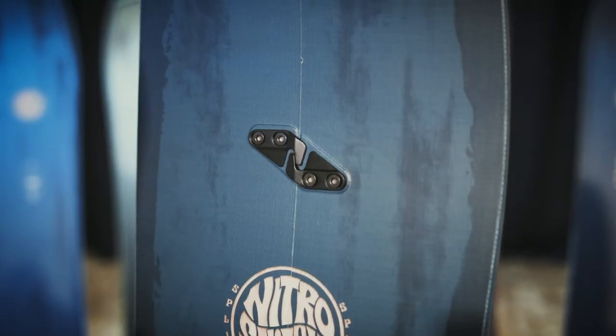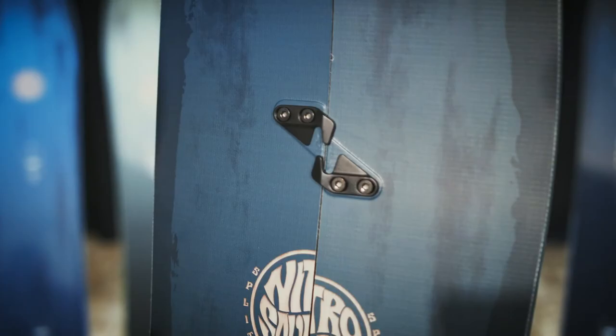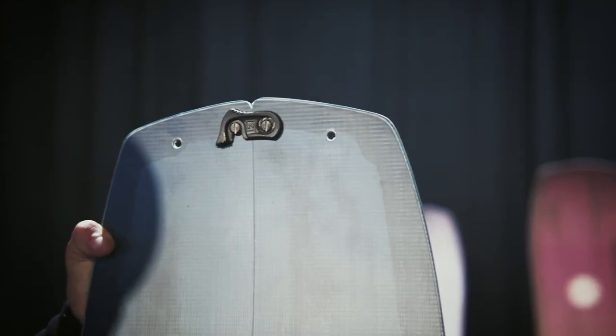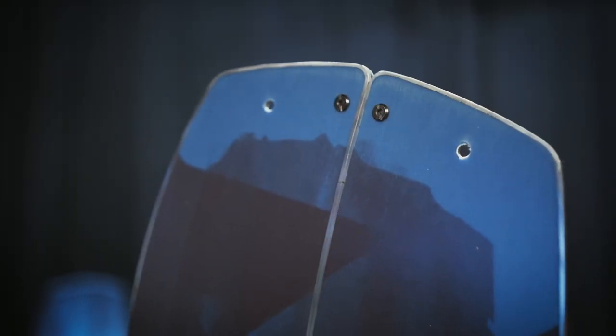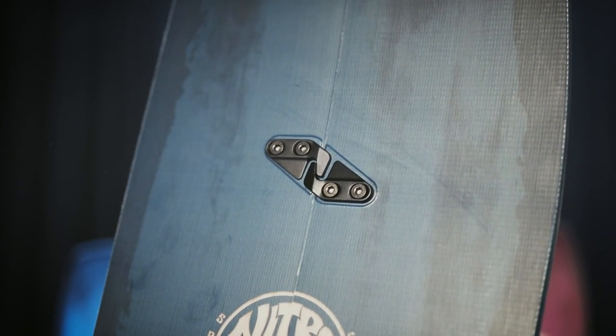You have our Nitro tip-tail locks — the big levers right here — which are super easy to use to get on and off in cold situations, like during your transition at the top of the summit. They're reliable, and they're also interchangeable; you can use a Phillips or flathead screwdriver to swap out the tip if you want to.